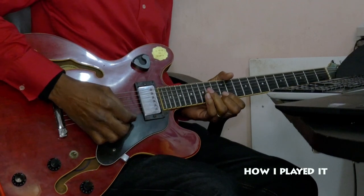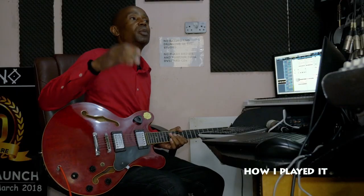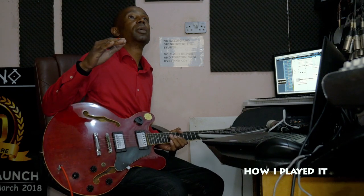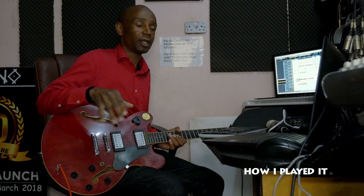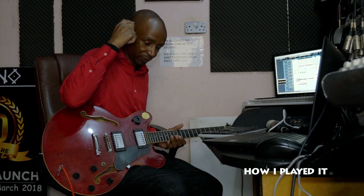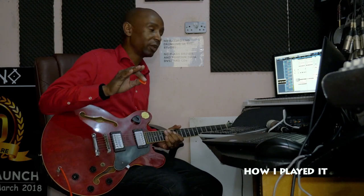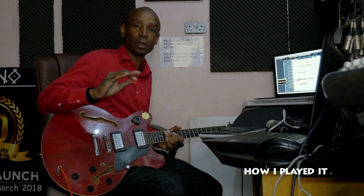Then I go back to the 1. So it keeps going to the 4 and keeps going back to the 1, because I wanted it to repeat so that the melody sticks in your mind.